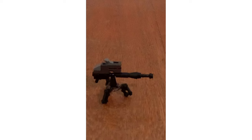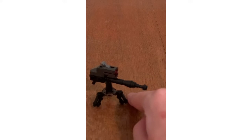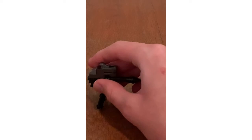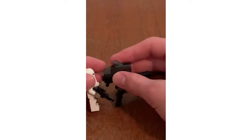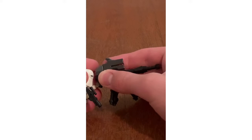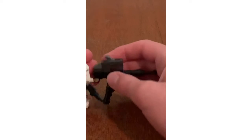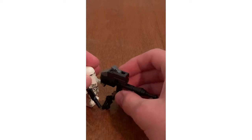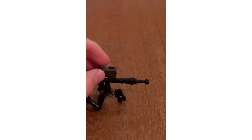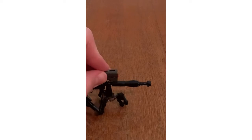Moving on to the set, we have the E-Web Blaster, which I think is kind of cool. Three things make it stand, which is kind of neat. What's cool is that you can have a Snow Trooper use this. It's similar to the one that we get in the AT-AT — the UCS one. What's also cool is that you can have this stud launcher and you launch it just like this.